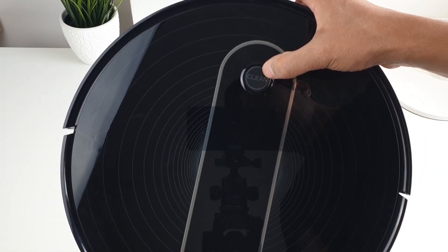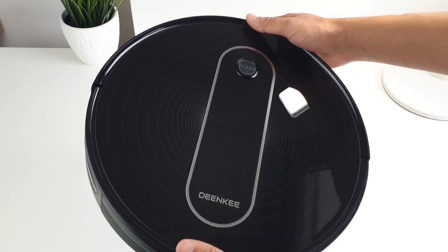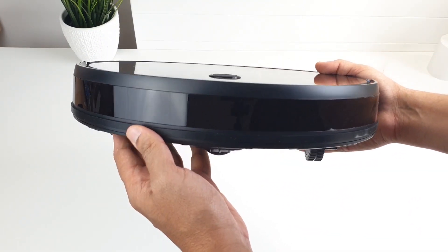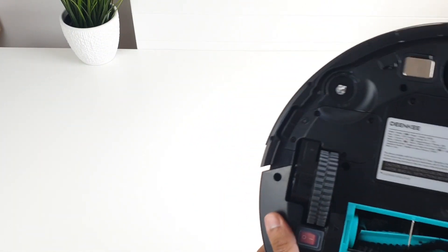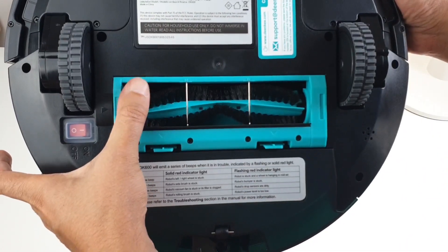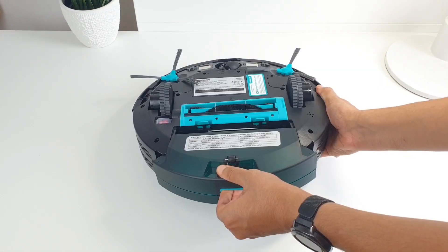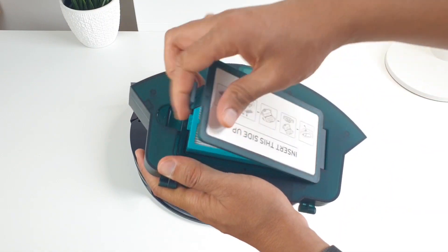The Dankey vacuum itself is simple — one cleaning button on the top, and a front bumper that contains all the infrared sensors for avoiding walls and falling from edges. On the bottom, there is the main power button, the main big rotating brush that you can easily remove for cleaning, and the dustbin compartment for emptying the dust, which also contains the filters.